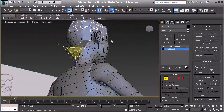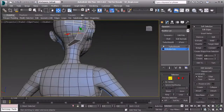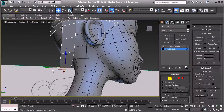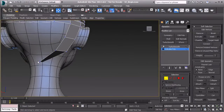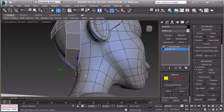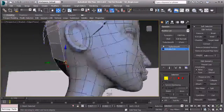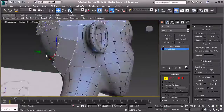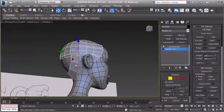Then in perspective view, I'll go to edge mode again and pull this over and this one as well. We want to get these pretty close to the head, so we'll pull this in the Y direction and get those set. Now I'll go to vertex mode and pull these individual vertices up in X just like so — it's going to flatten out quite a bit and that's okay.